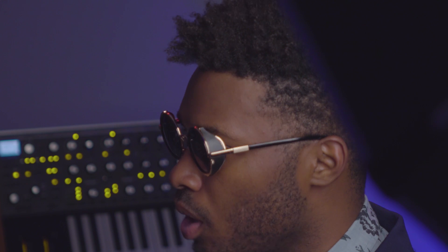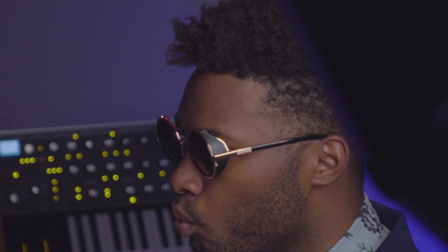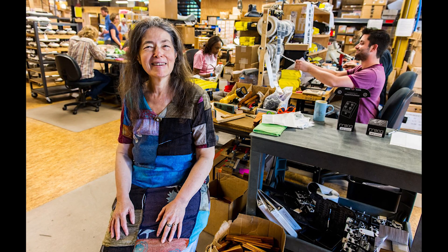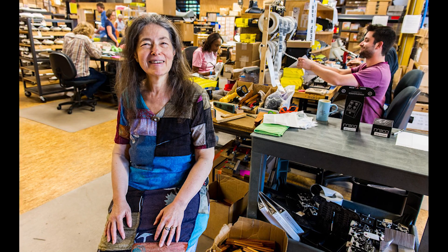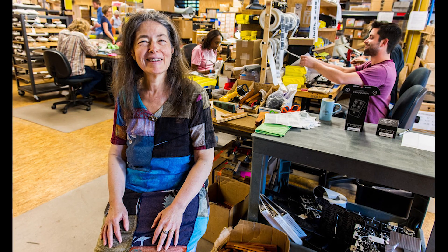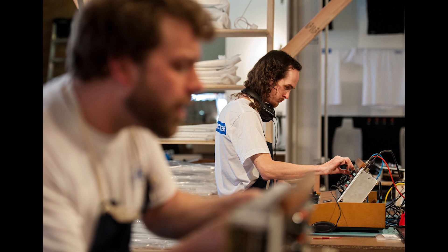Bob Moog is the father of analog synthesis as we know it. Moog cannot be replicated, and Moog is rarely imitated. The price tag of a genuine Moog isn't cheap, but what other company is run by its employees and offers hand-built synthesizers out of a factory in the United States? When you buy a Moog, you're in one way supporting an idea, a philosophy. It's less about the knobs and buttons, and more about the people behind the pieces.